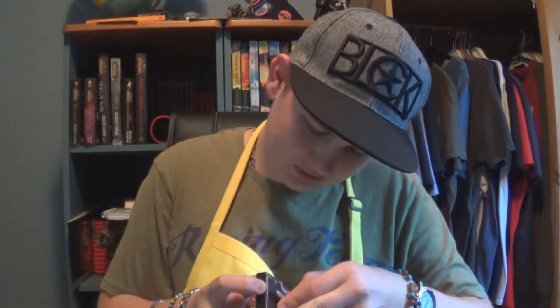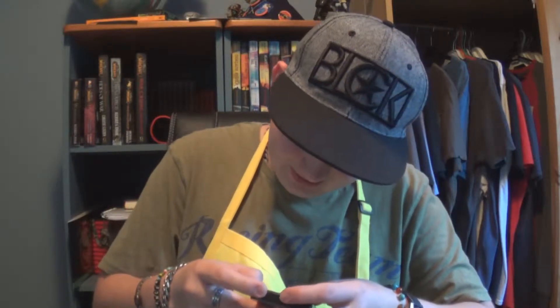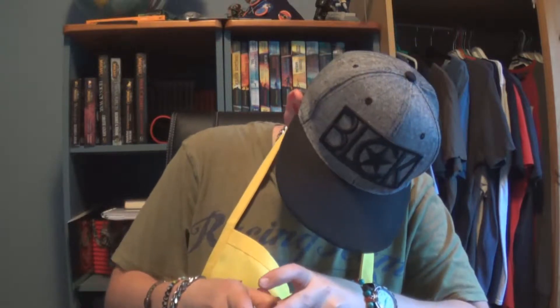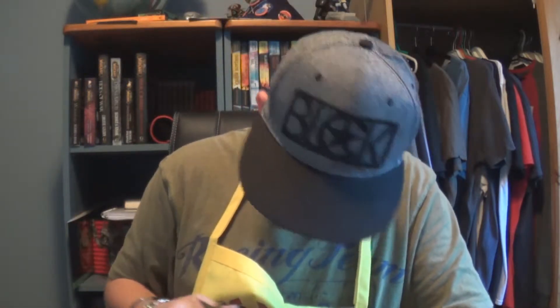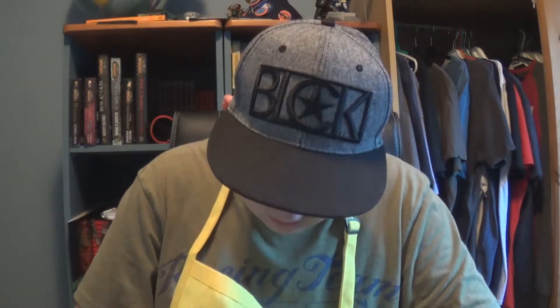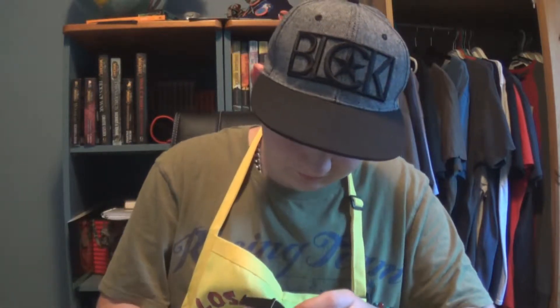Okay, next item. Next item is a... it's sealed. Come on. I know you can do this nail. I don't have any nails but still. Maybe it works. It didn't work. Where's my scissor? There's my scissor. There we go.